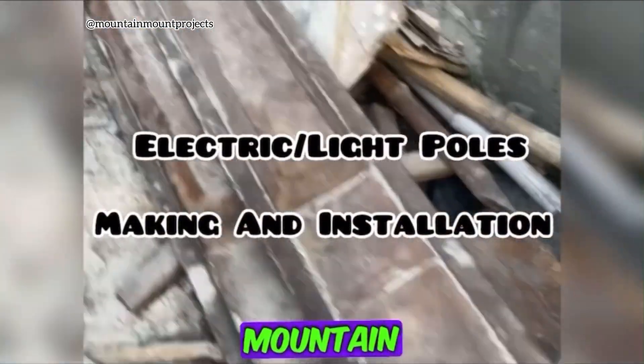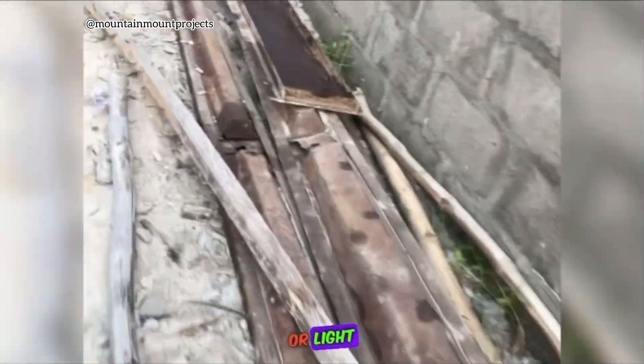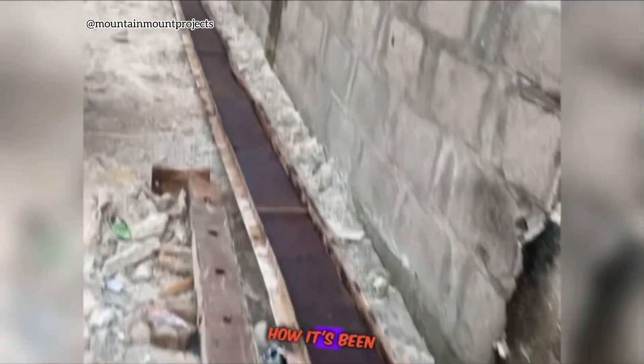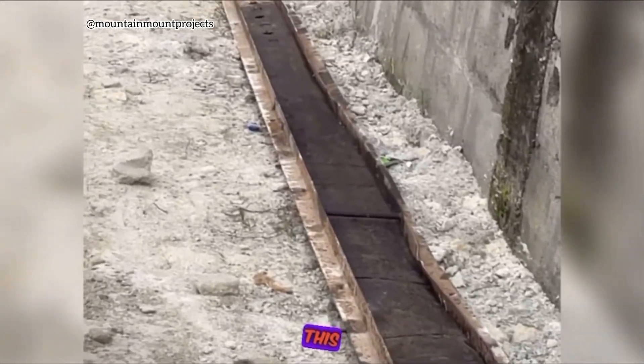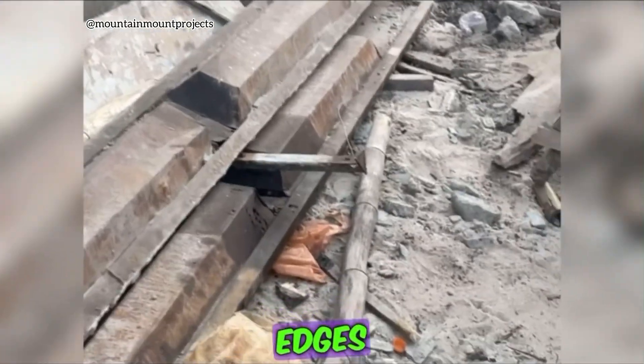Hi guys, welcome back to Mountain Mount Projects. This is a video of how electric or light poles have been made. Make sure to watch to the end to see how it's been installed. This iron plate is going to be used to mold the pole into the perfect shape, which you can see it has the hedges arranged.